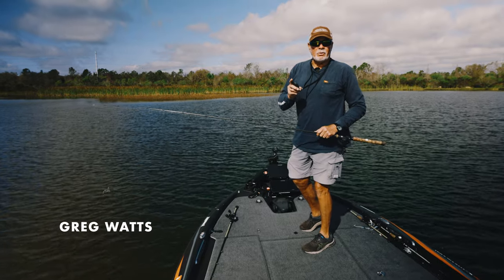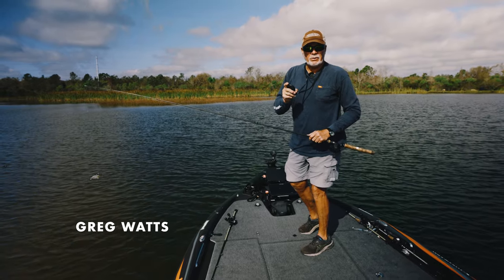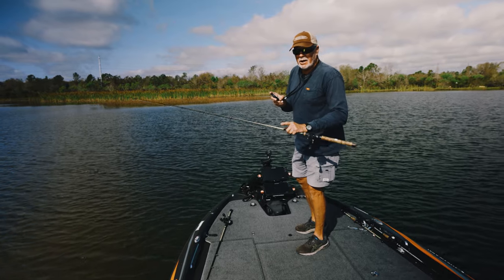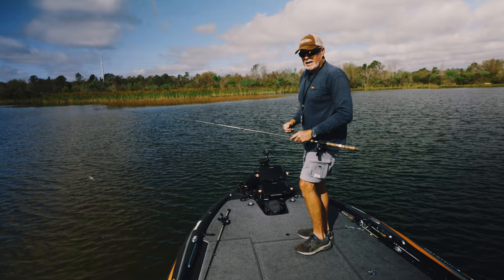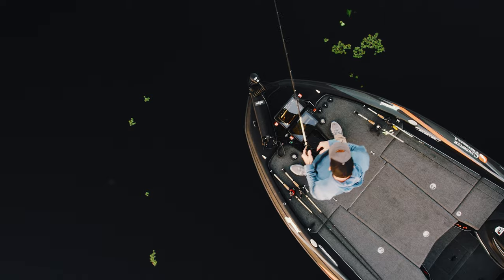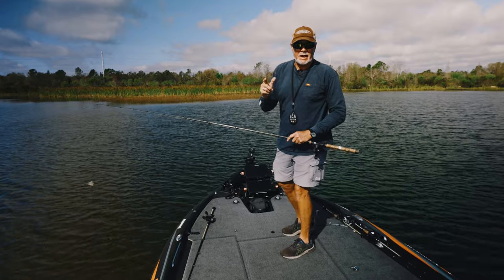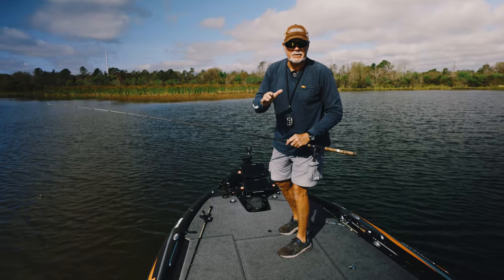Hi, I'm Greg with PowerPole. What I want to show you is a small little tip you'll soon learn with our anchor mode system. You're running down the bank — we've got the fastest, most powerful trolling motor on the market. You're going to be moving, casting, covering water, but I see up front a small little grass patch that I really want to stop at and fish for a minute.